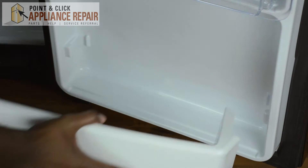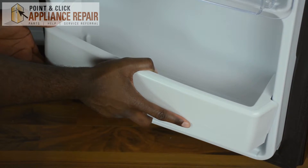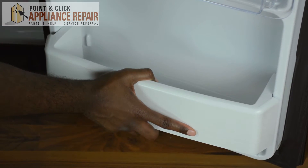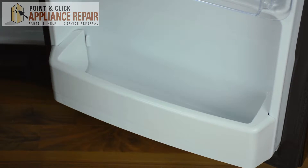Once you have your new shelf, which is on our website, put it in place. You're going to slowly slide it down. There you go. That's how you place your bottom shelf in your fresh foods section.